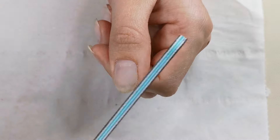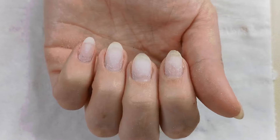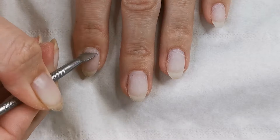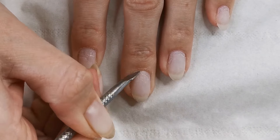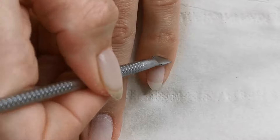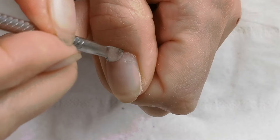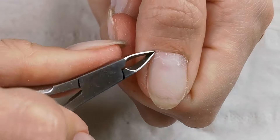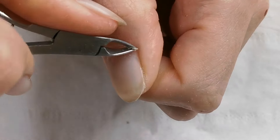Taking a cuticle pusher, I'm going to push all my cuticles back. Then going in with some cuticle cutters, I'm just going to cut back all those cuticles around my nails.